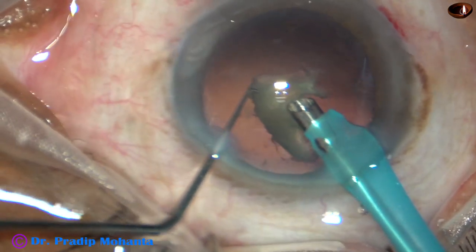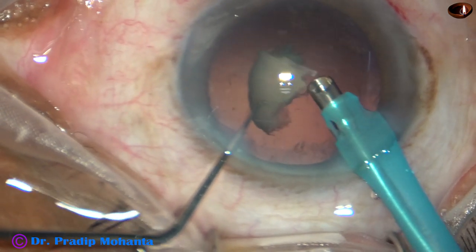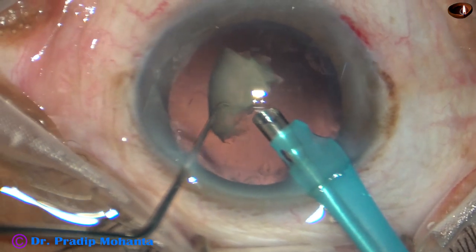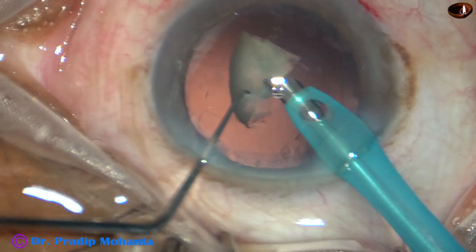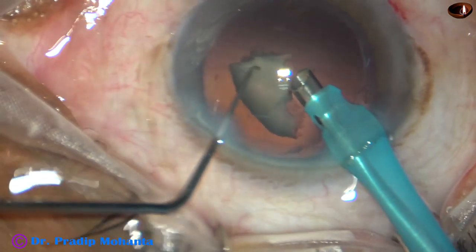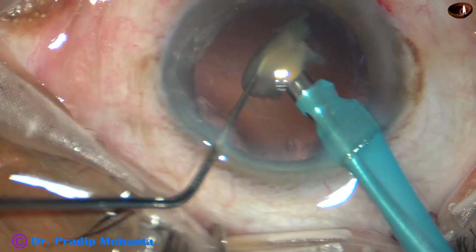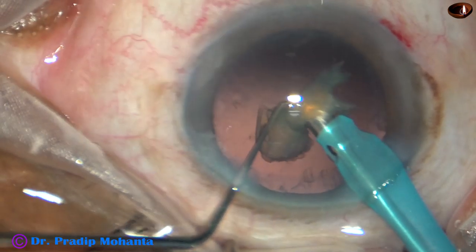As I try to emulsify this, I have caught the posterior capsule. I remained still and used reflux to release it — I didn't move. Whenever you catch the posterior capsule, don't move. Just use reflux. Most of the time you can release the posterior capsule.